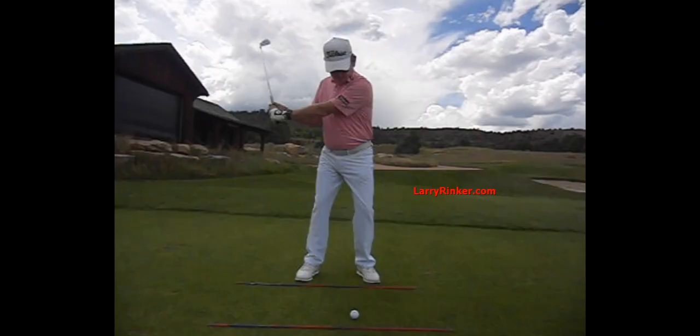For more information, visit LarryRanker.com. Here's the club coming in on-plane, and look how the arms and hands rotate as they go through.